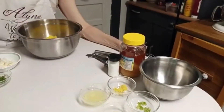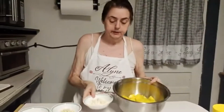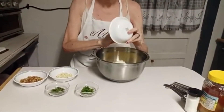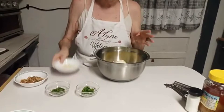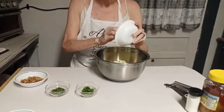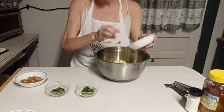I'll mix all that up to pour over the salad. What I'm going to do here is add my feta crumbles. This is a very quick and simple salad, but it should be refreshing and taste great.